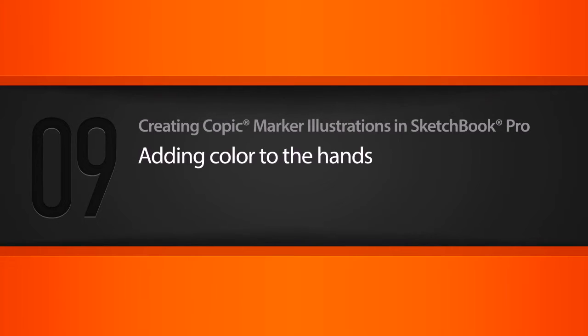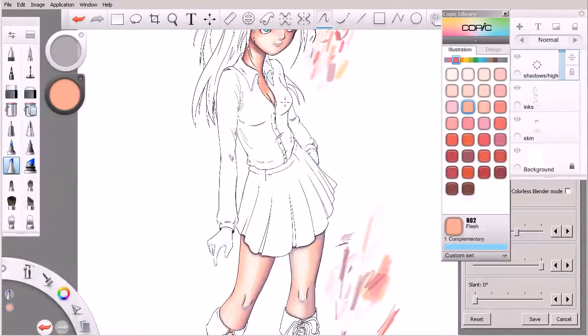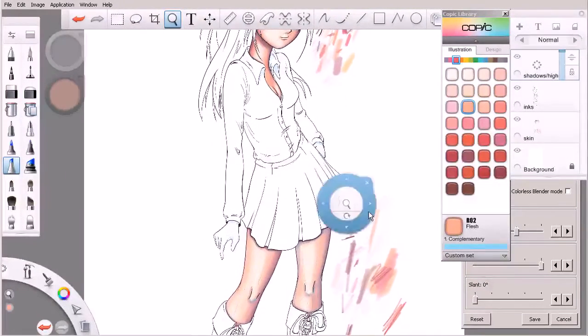In this lesson, we'll finish off the flesh tones by adding color to our character's hands. So kind of the same routine - we've already done the legs and the face and the neck and chest areas. So the last area of visible skin on our character here is her hands.